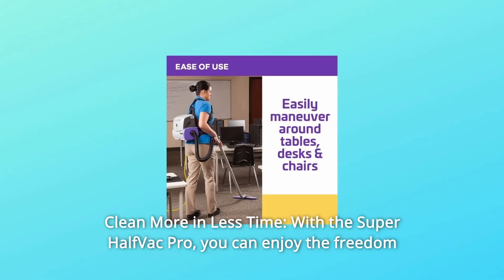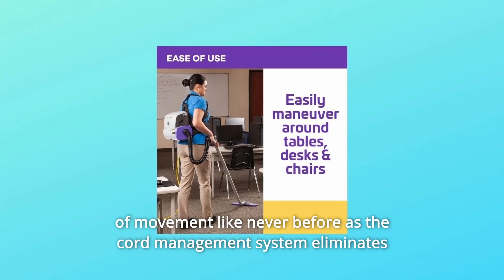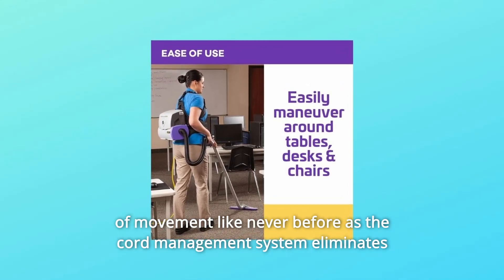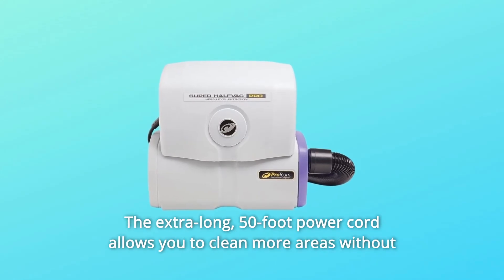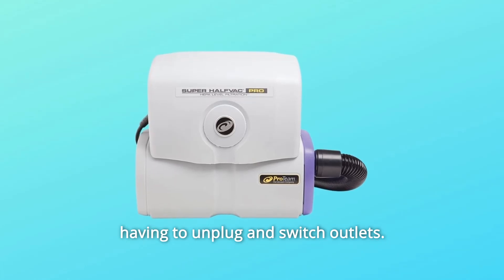Number 7: Clean More in Less Time. With the Super Half-Vac Pro, you can enjoy freedom of movement like never before, as the cord management system eliminates having to mess with the cord. The extra-long 50-foot power cord allows you to clean more areas without having to unplug and switch outlets.